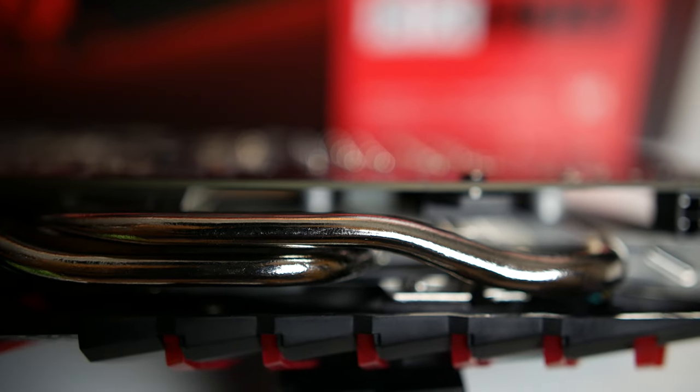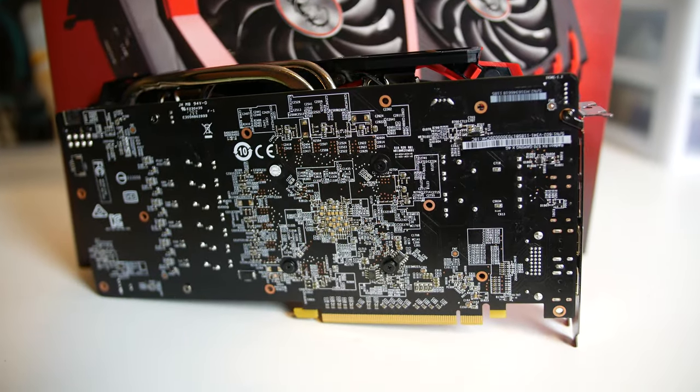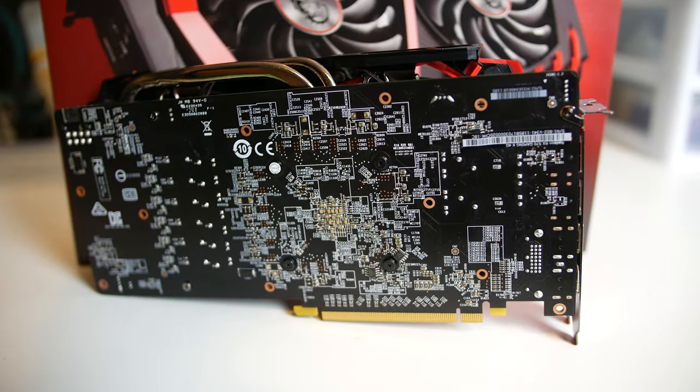This particular card sports 8mm copper heat pipes contacting the GPU base plate, but no other direct contact to the PCB components. There is a separate heat sink over the PWMs, however. The back of this card is bare, which is somewhat disappointing, but the front of the shroud sports twin fans that are slightly larger than its counterpart.